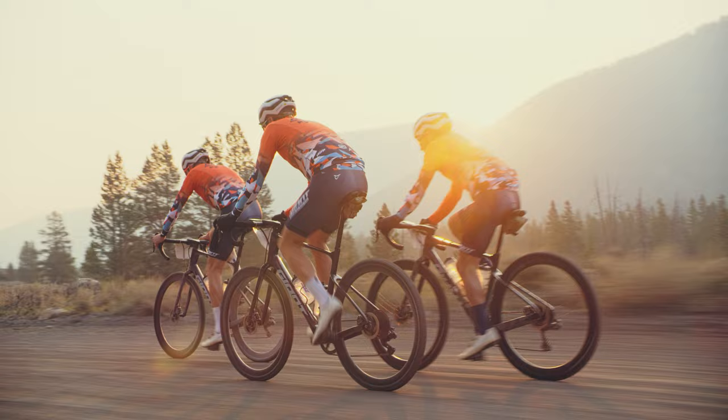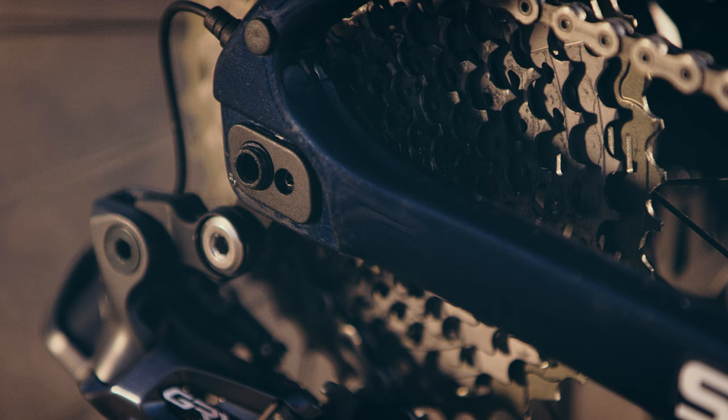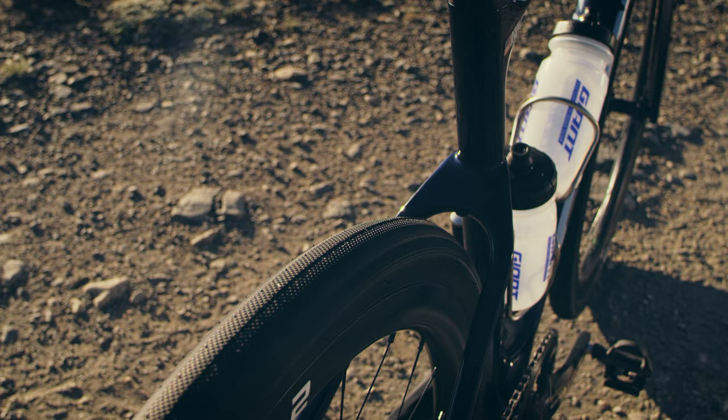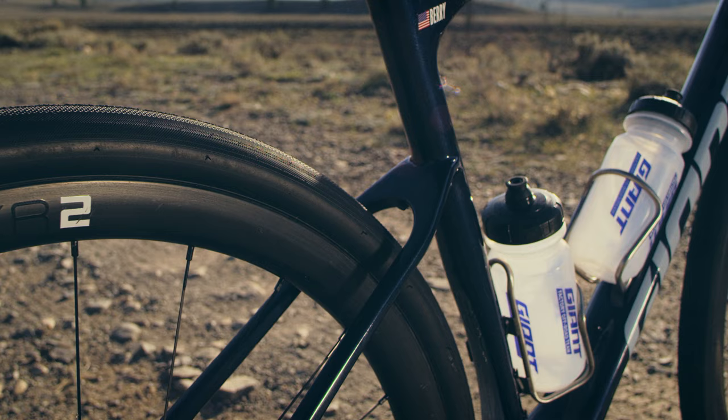The next thing I wanted was better handling on the road and on the rough stuff, and I knew that required adjustability. The flip chip technology lets me change the geometry by a full centimeter, and that gives me the ability to run way bigger tires when I need to, and I find myself doing that more and more often.